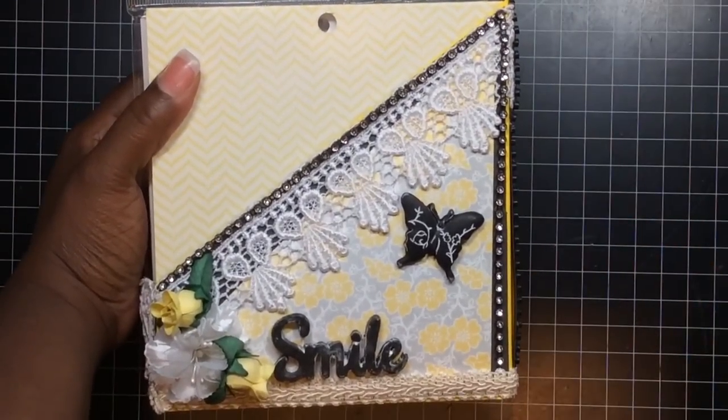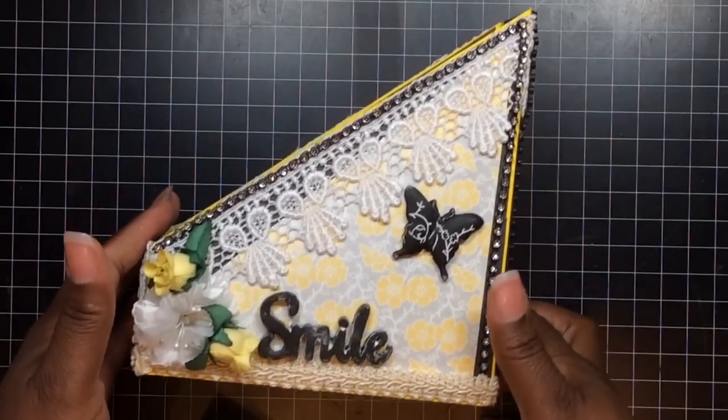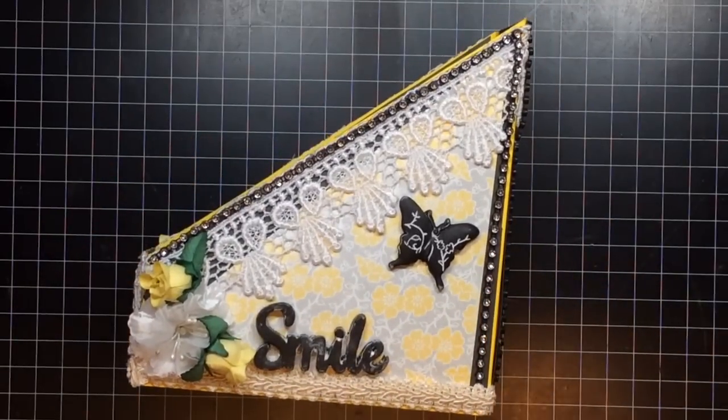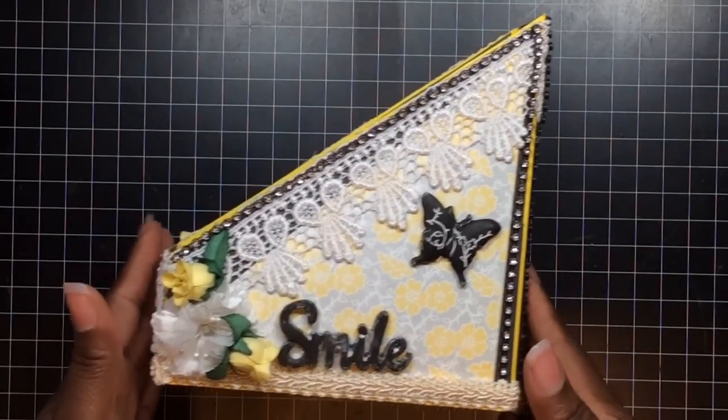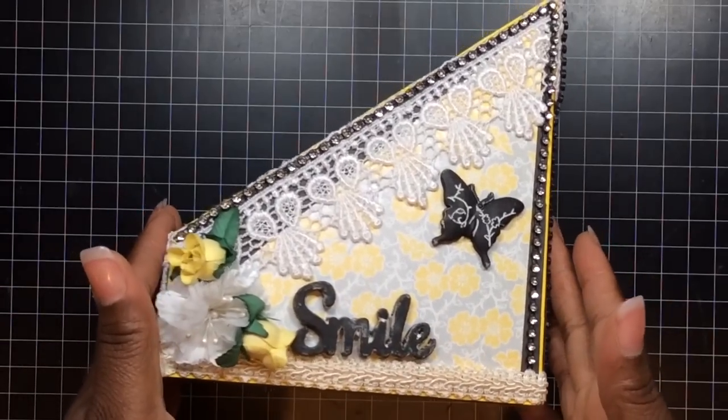Isn't it just gorgeous? Yes, I love the way it turned out. Let me take out — now, I did this by hand. I didn't use a machine, so it was not perfect. This was my first time and I wasn't going to redo it. There are some imperfections, but it's paper crafting, baby — you won't tell. Anyway, that's that.